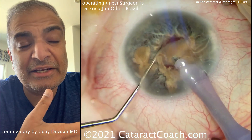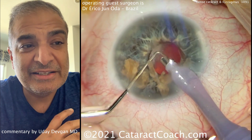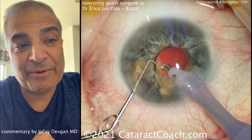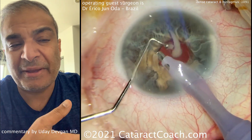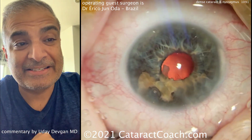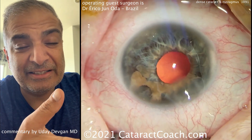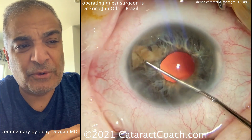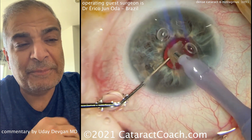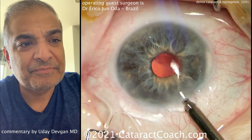If you are going to do general anesthesia for a patient like this — and I don't think you really need to — it may behoove you to do both cataracts the same day: bilateral sequential cataracts, treating each eye as a separate patient. That way the patient can undergo general anesthesia just once and get both eyes done at the same sitting. In a case like this, you're going to put a monofocal lens in — there's probably going to be foveal hypoplasia and limited best corrected visual acuity. I'd aim for plano or close to plano, maybe a little myopic, about half a diopter or so.